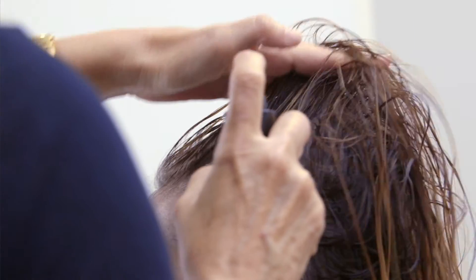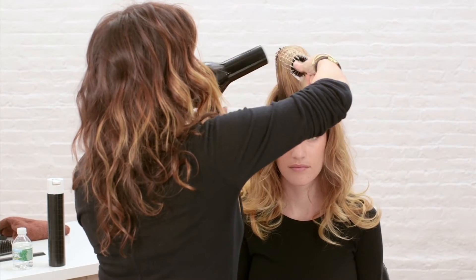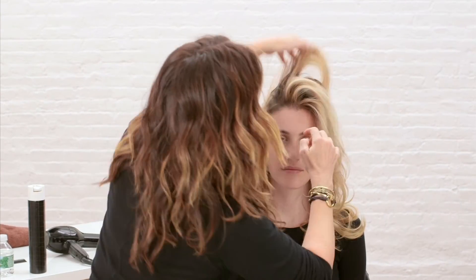It's heat activated, so it will cut your blow-drying time. You spray the product on damp hair targeting the roots, massage it in, and then blow dry it with a round brush to build amazing lift and volume. Then you just work it into the hair and voila, you have volume.